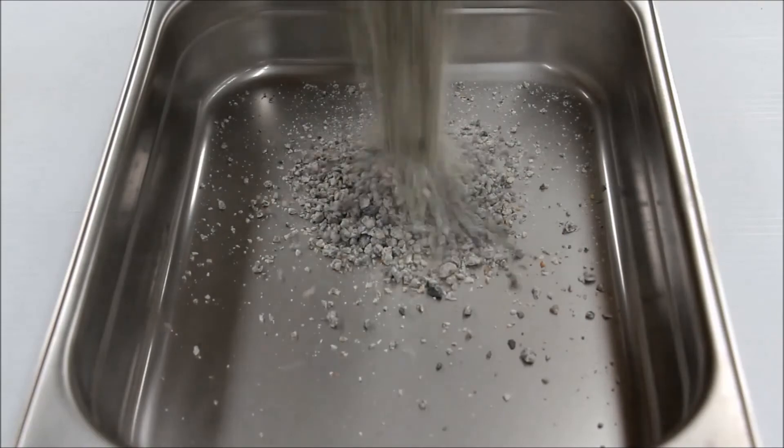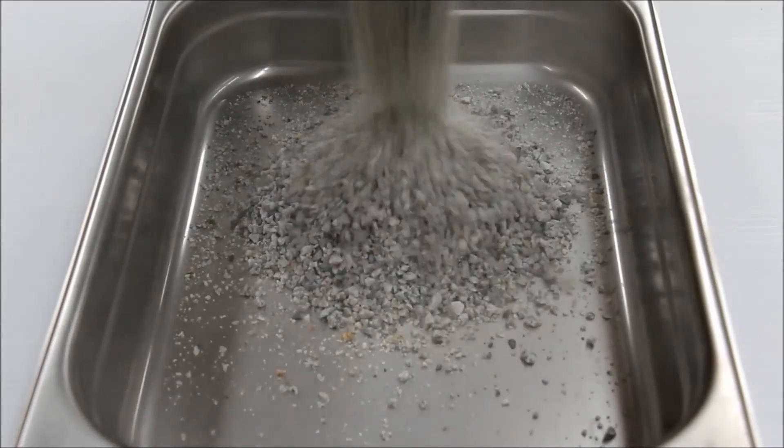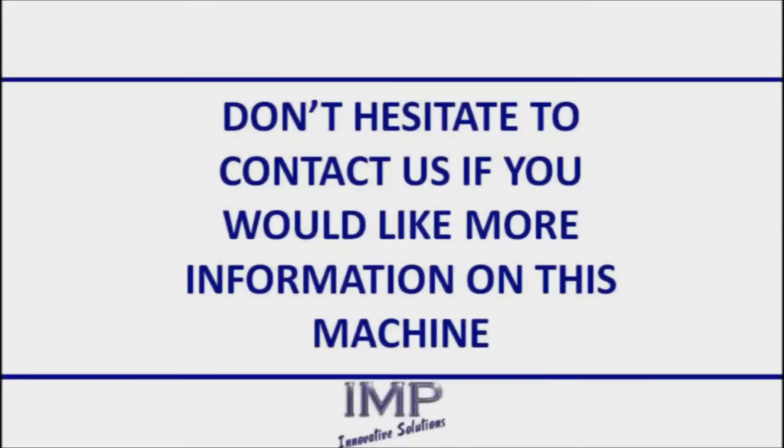Shown here is a typical sample that has been crushed by the CM20. For more information about this machine and how it can benefit your business, please do not hesitate to contact us.